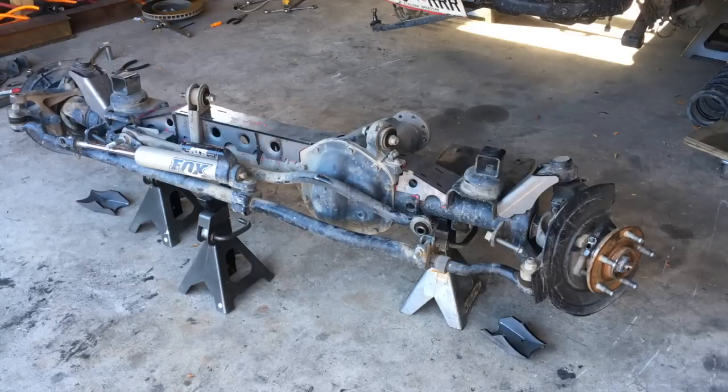What I like to do is pull the entire axle — it takes about 45 minutes. That way I can get inside welds, outside welds, weld everything, see everything, know if I missed a spot, and I don't have to lay under the Jeep and fight all of that.